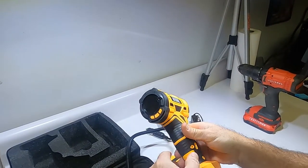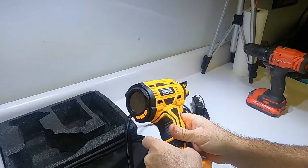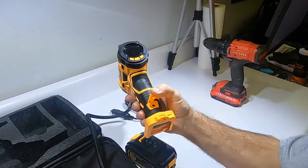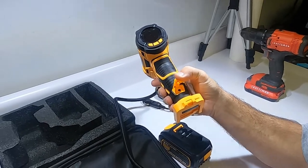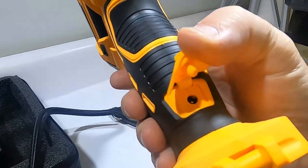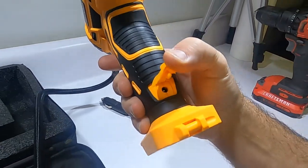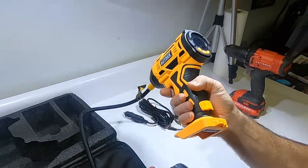I brought a regular cordless drill to compare sizes. It also looks like you can charge it with the battery plugged into the compressor, which is pretty nice. Let's plug in the battery and fire it up.